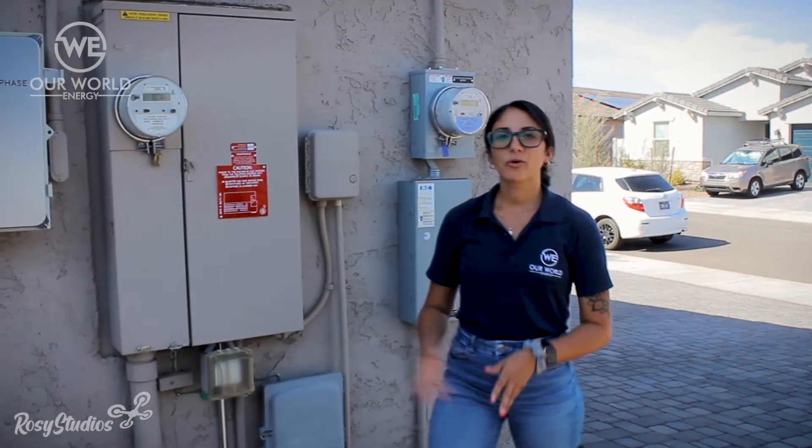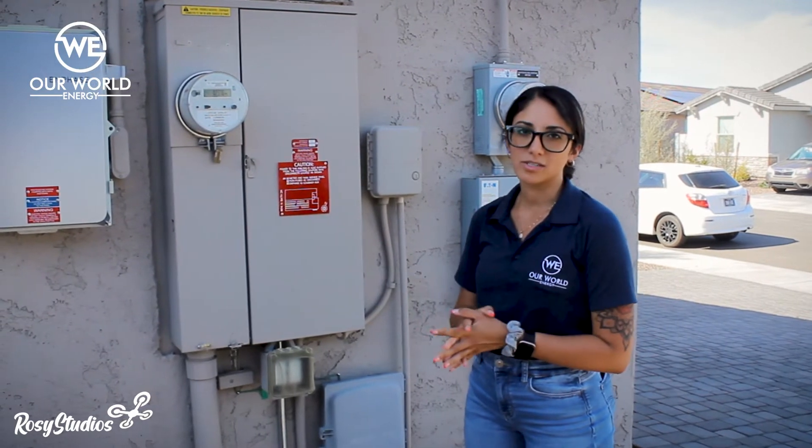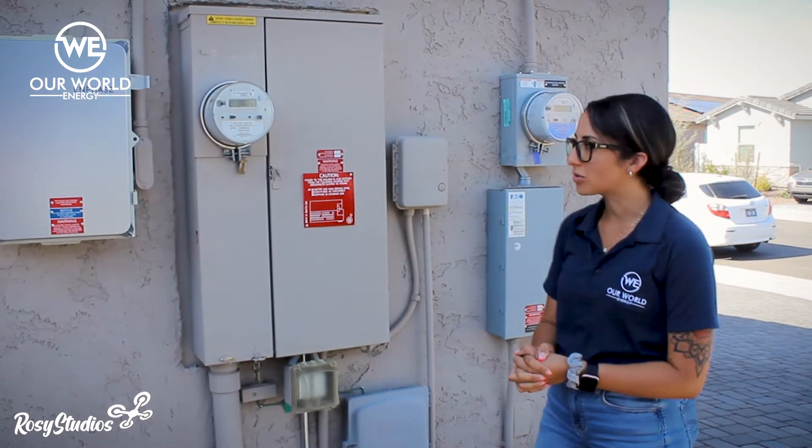Hi guys, my name is Natalie, I work with Our World of Energy, and today I'm going to be walking you through how to activate your solar system. First off, I do want to say congratulations on going solar.